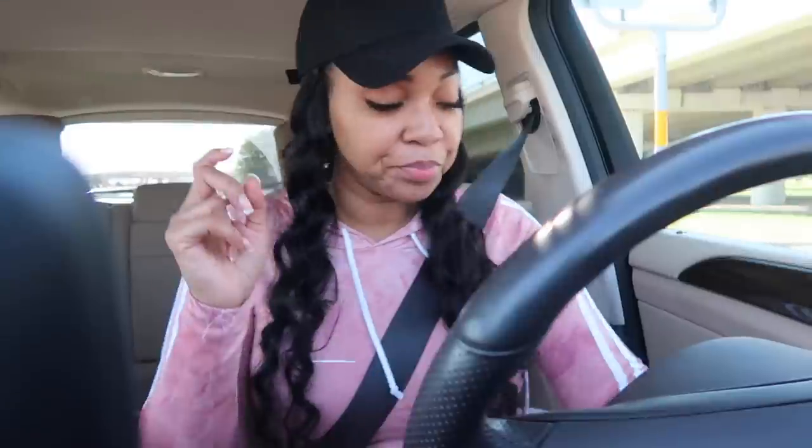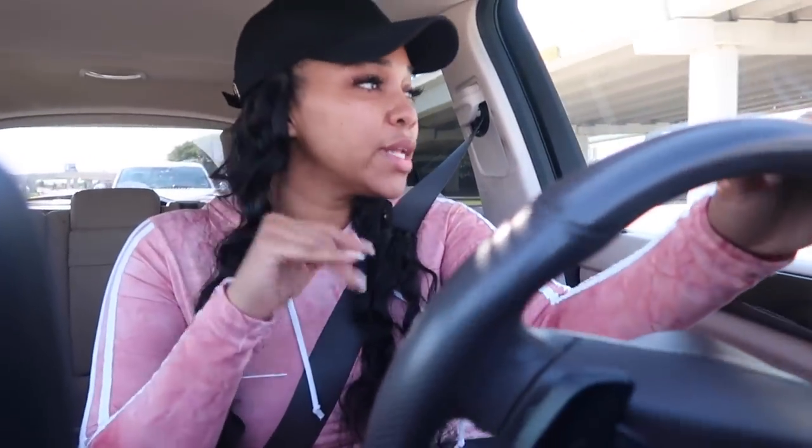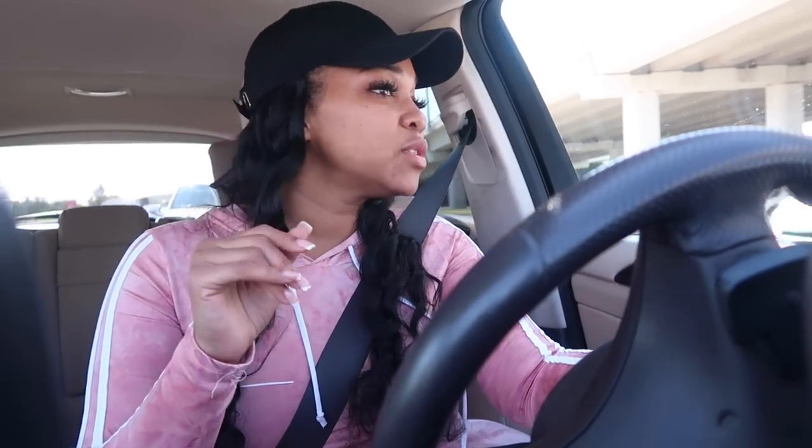I'm pulling up at the physical therapy place. Just finished physical therapy - I thought it was going to be more intense. Maybe not because it was my very first day. They did an assessment. I was there for an hour - the first 20 minutes was like her doing an assessment asking me how my problem started and my pain level, what I can and can't do.